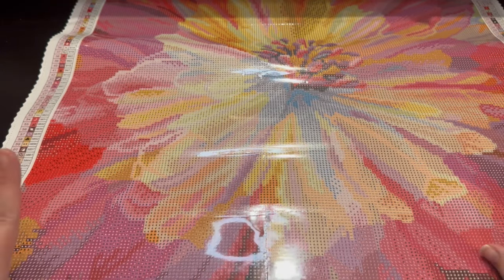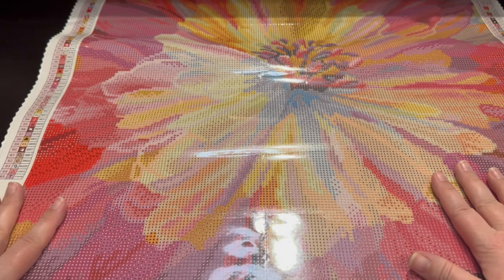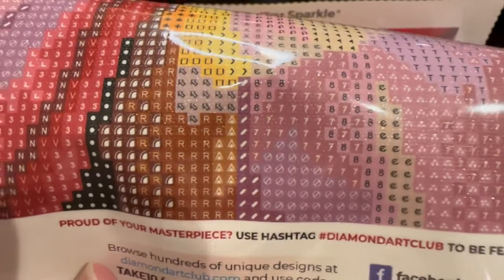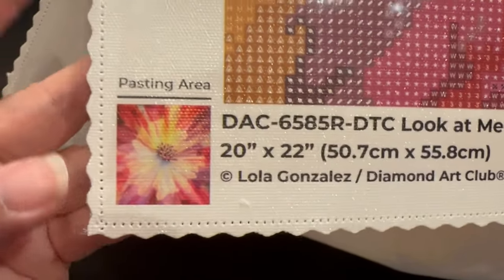I'm super excited - this is my first canvas ever with the perforated plastic, so I absolutely cannot wait. Let's look at the drill field. I'll get up close and personal - if my camera decides to focus - there we go. Look at how beautiful those symbols are, absolutely gorgeous.